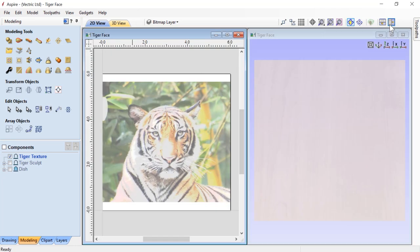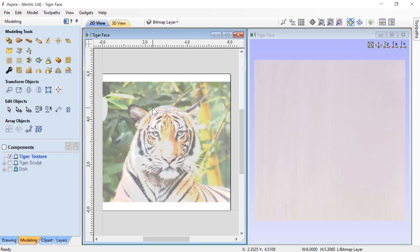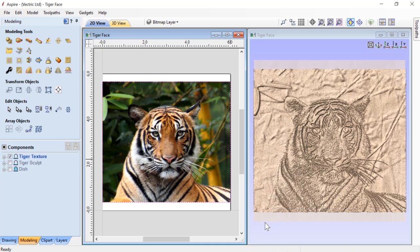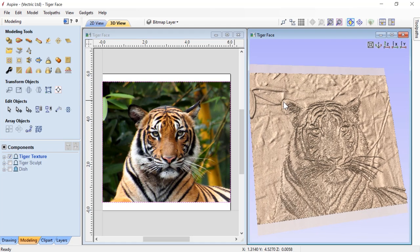Let's tile our views so we can see what's going to happen. In our layers manager you'll see there's a zero plane layer and layer one that was created automatically by our software. Let's select this bitmap and use our create a component from selected or imported bitmap. The software has looked at this bitmap, taken all the lighter pixels and given us high relief, and any darker pixels got very low relief. The top of the ears is very low while the white areas on the tiger's face and eyes are high.